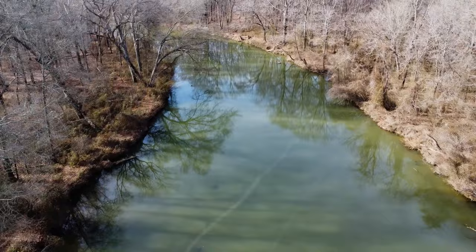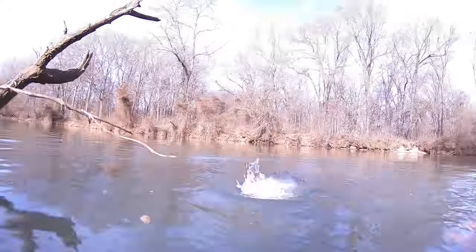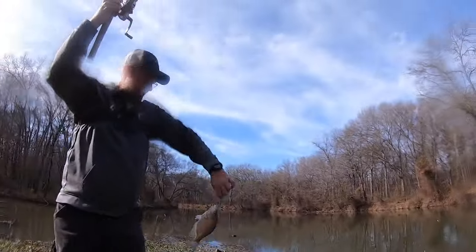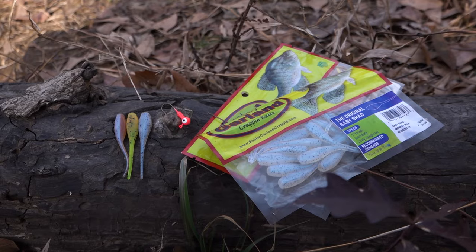Welcome to another episode of Banking Creek Fishing. I'm out here with my buddy Brent — he's a crappie expert from Oklahoma and he's going to teach us how to catch crappie from the bank in the winter time. The crappie are moving up into the creeks and we've got our Bobby Garland bait and our Phil floats. Let's go see if we can sink some.